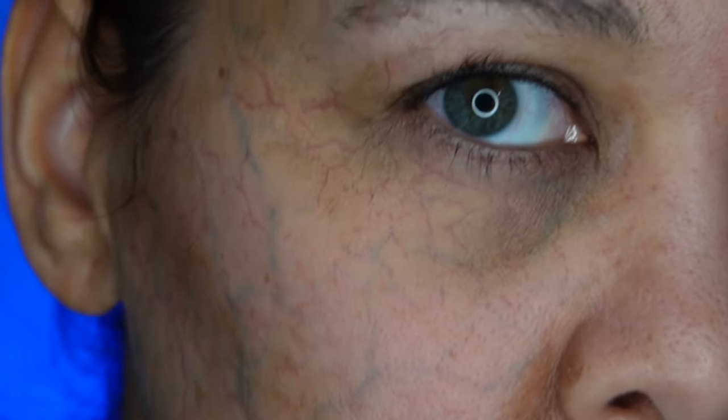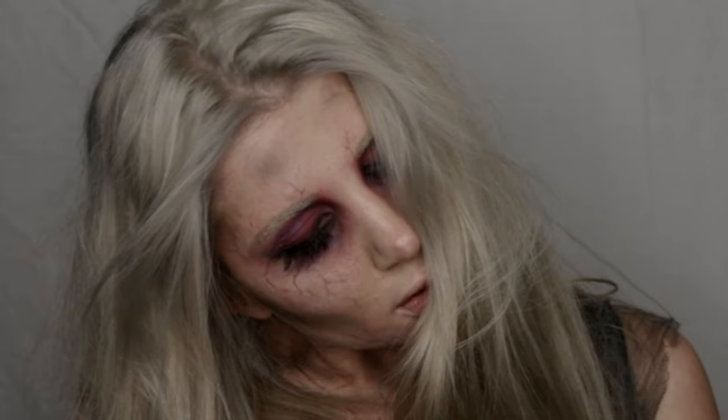Do you wish your veins looked more realistic or just better overall? Veining is a really great detail to add to your characters, be it fantasy creatures, an infected look, or even very subtle veining for old age makeups. I'm going to give you some tips and insight on how to paint better veins using an airbrush and also doing some traditional brush work.